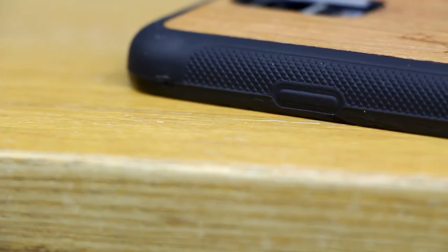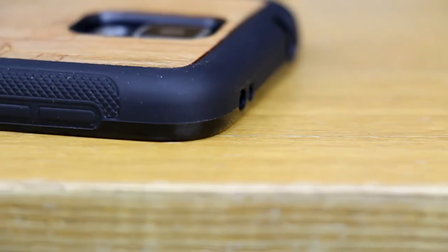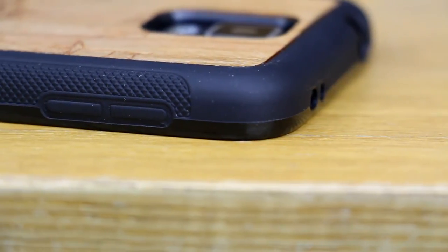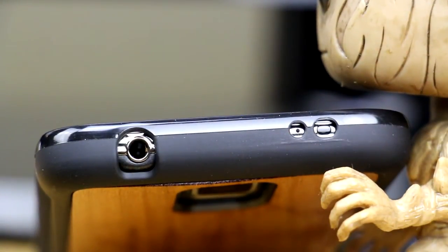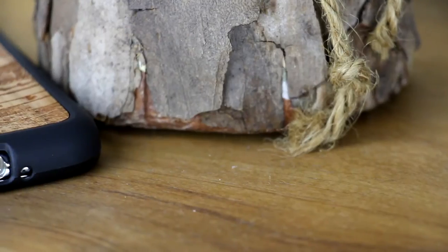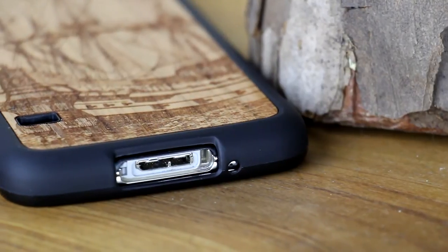As you can see the power button is covered by this raised rubber, and the same applies to the volume keys on the other side, and they are very easy to press and still give a nice tactile feel. On the top of the case you will find the appropriate cutouts for the 3.5mm headphone jack, IR blaster, and noise cancelling microphone, and the same applies to the bottom of the case for the main microphone and USB 3.0 port.